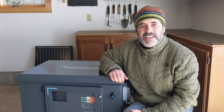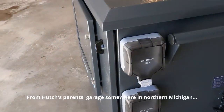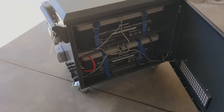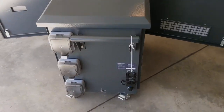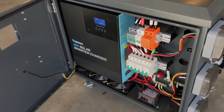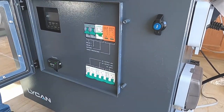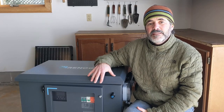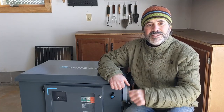Today we're looking at Renogy's Lycan 5000 power box. This all-in-one 48 volt system delivers 4,800 watts of power and that can be extended by adding additional batteries. It's got a 3,500 watt inverter charger with a peak power output of 7,000 watts. We're going to be using and abusing this over the next couple of days to discharge it, charge it back up, see how it works, and show you how it runs.